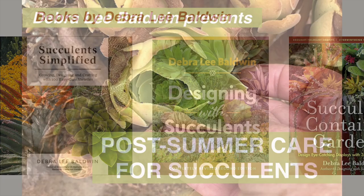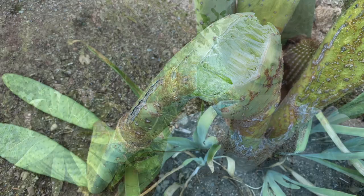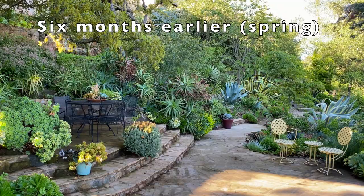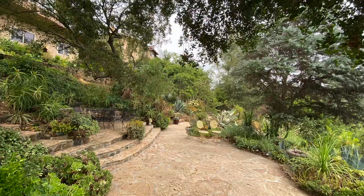I'm Debra Lee Baldwin in my garden. I am looking around assessing the damage after a triple digit heat wave — we got up to 107. I'm about to do a late summer succulent assessment; we're going to take a look and see what needs attention and discuss what to do about it. For comparison's sake, you might want to see my earlier video from the spring where I showed the garden at its absolute peak of perfection. Now in late summer, it's looking at its absolute worst for the year.